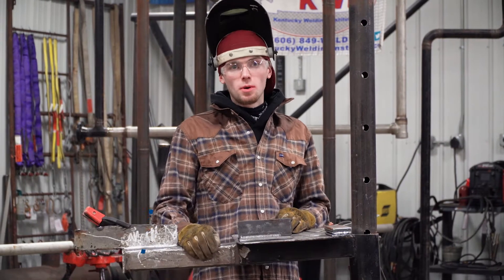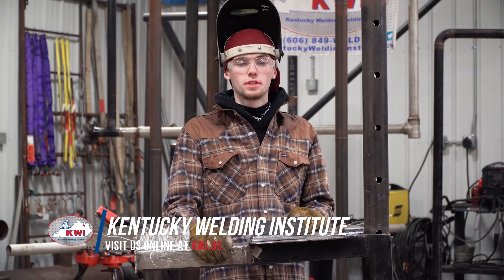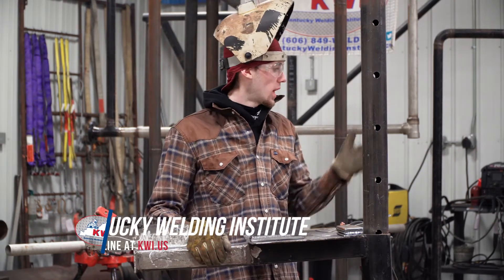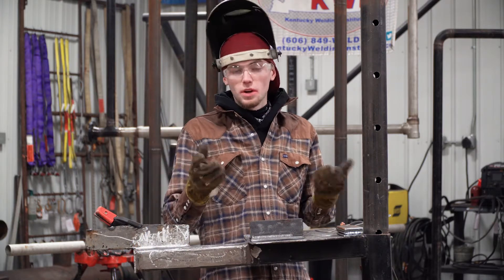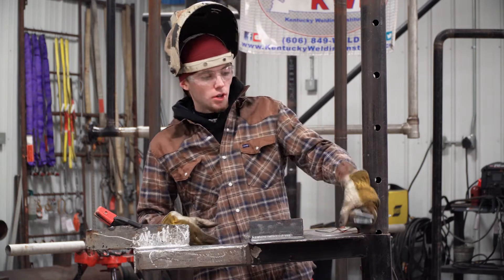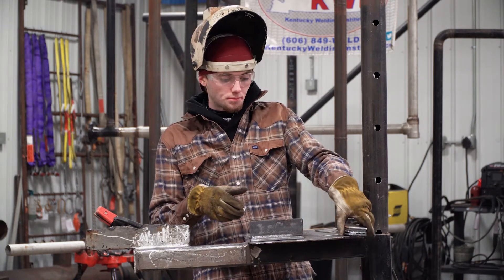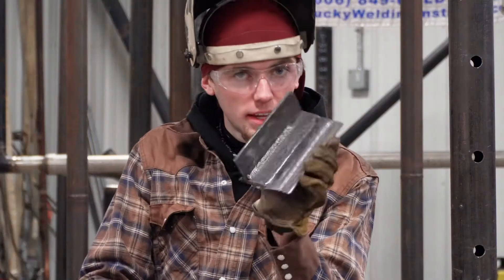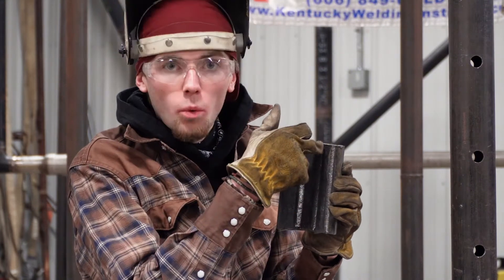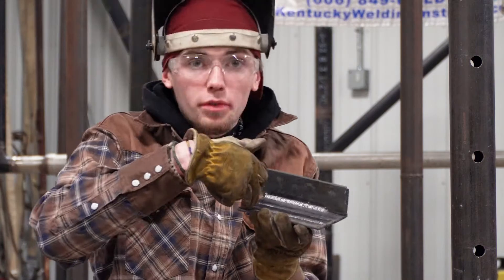This is part two of the six-part series, showing you how to fit up your metal for a competition. When you arrive at your regional or state competition, you will have a Lincoln arc welder — a buzz box as we call them — 6011 rod, 3/16" small carbon steel, and that is 2 by 6. When you finish tacking it up, it should look a little bit like this: a vertical butt weld, a vertical T-joint, and then your flat weld.